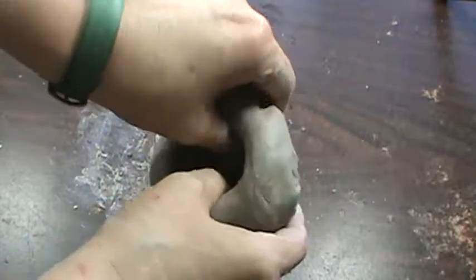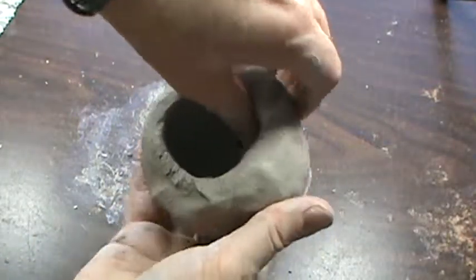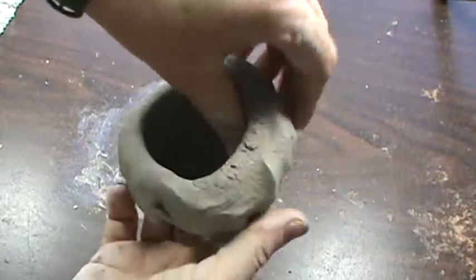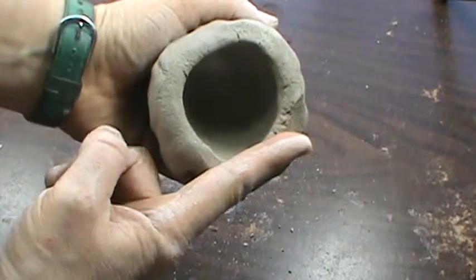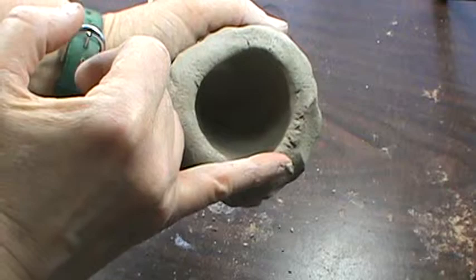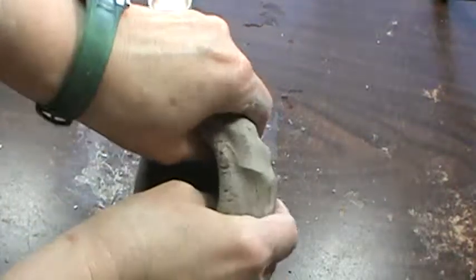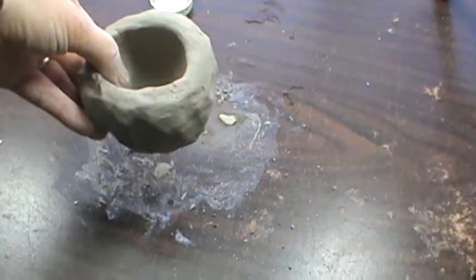I want the walls to be uniform. I don't want it to be thicker on the bottom and thinner at the top. I want the walls to be no thicker than my pointer finger and no thinner than my pinky. When I've done that, my pinch pot should be just right.